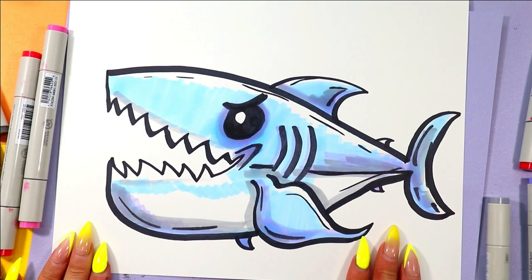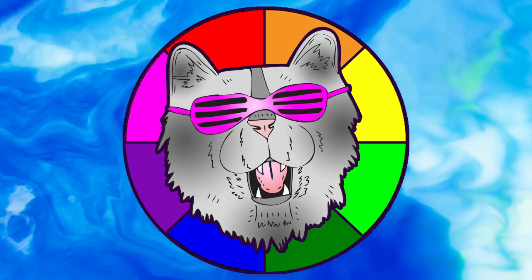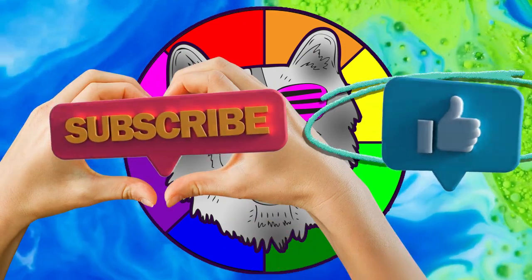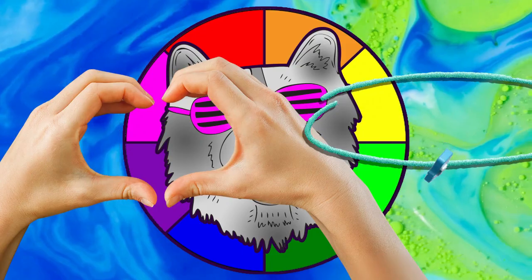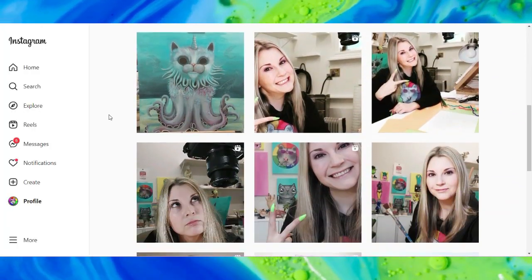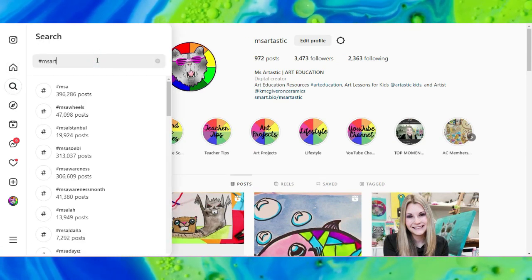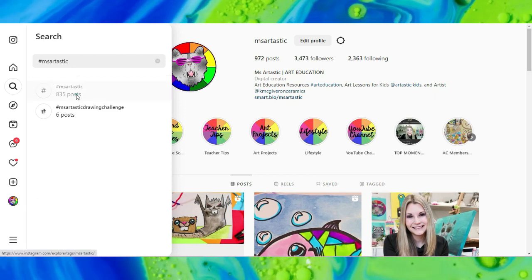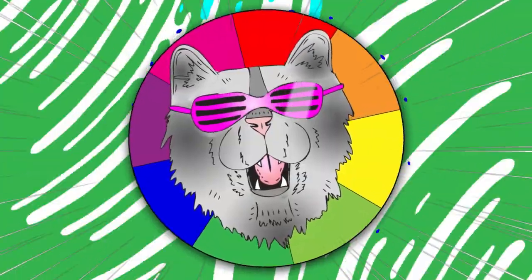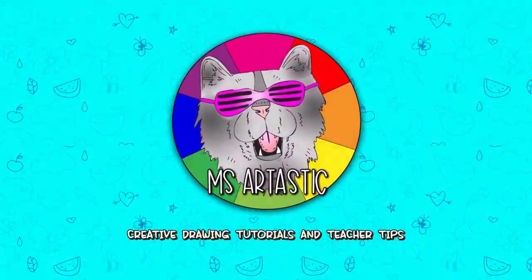And once you're done, your lovely shark is done. You can see what other people are creating who create with Ezartastic YouTube videos. Well, that's it for this episode.